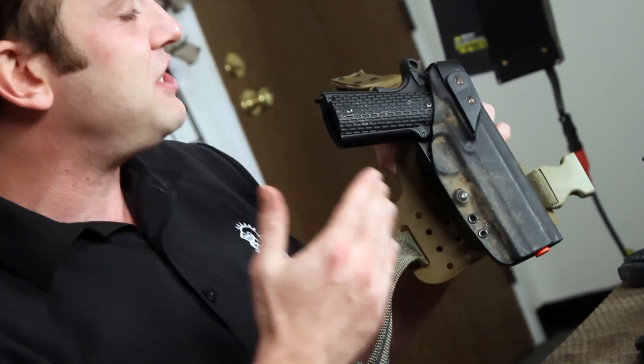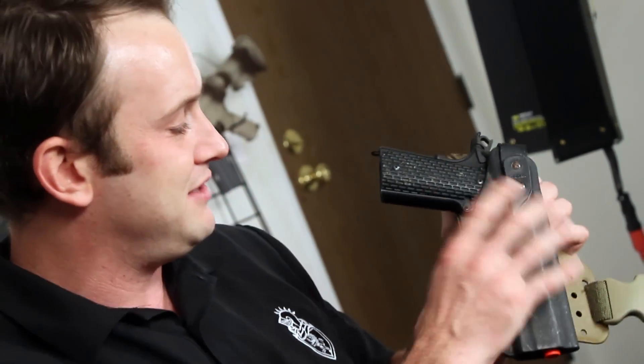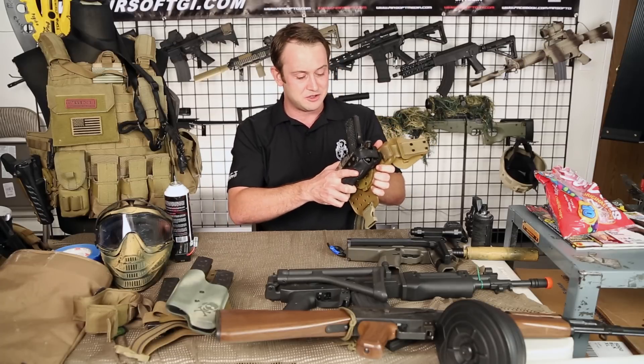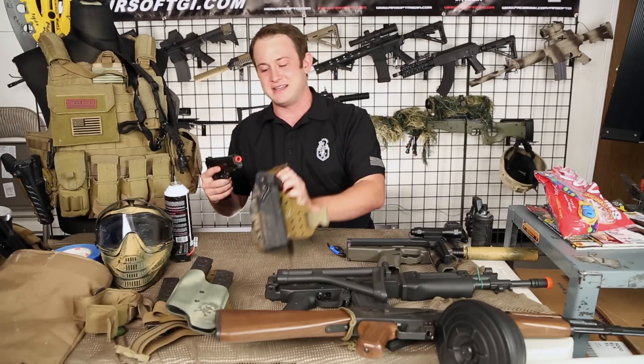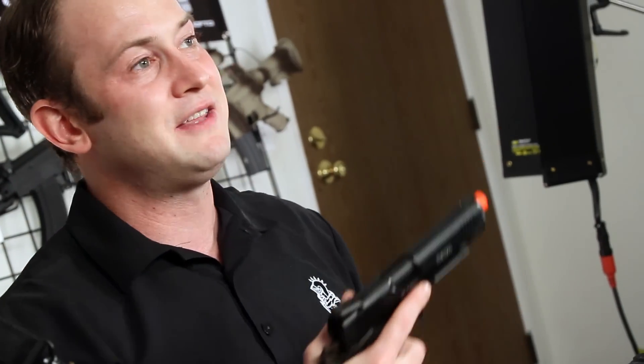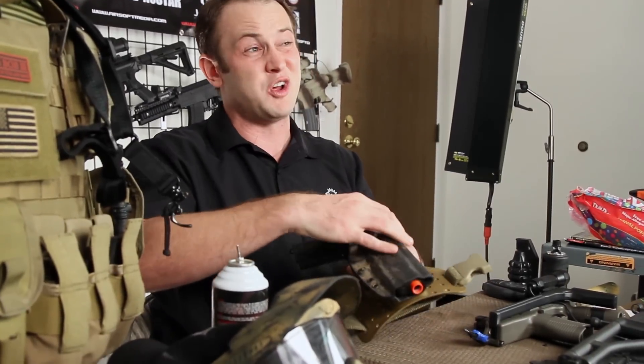Next up, I had my RTI 1911 thigh rig — you can put just about any holster on here, so I put my 1911 holster on it with my KWA 1911 Mark II. I really like this pistol and I really like 1911s. This performed flawlessly and I used it quite a bit.